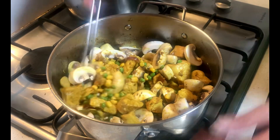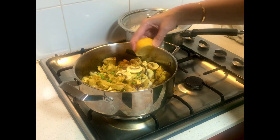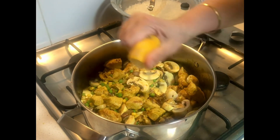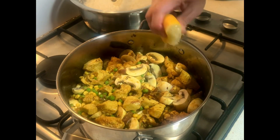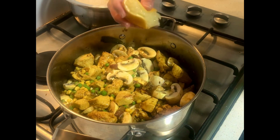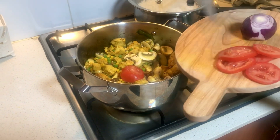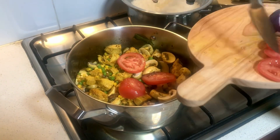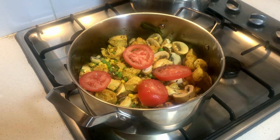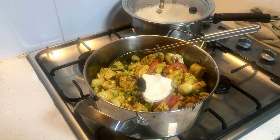Once everything is cooked, we're going to add the rice. Before adding the rice, I'm going to add some lemon — squeezing that in will enhance the taste really well. Now I'm adding some garnish: tomatoes, onion, and lemon — whatever is available — and I'm also going to add some yogurt.